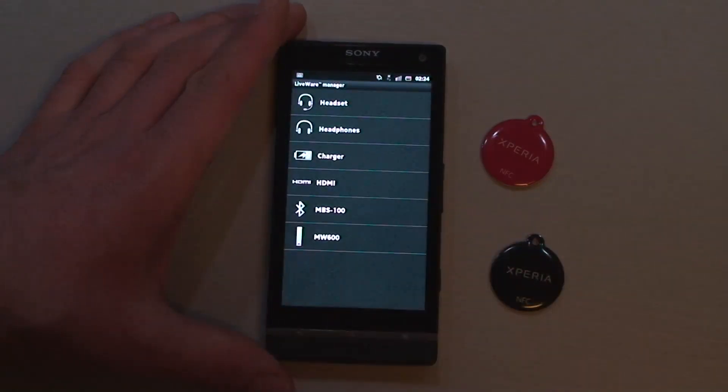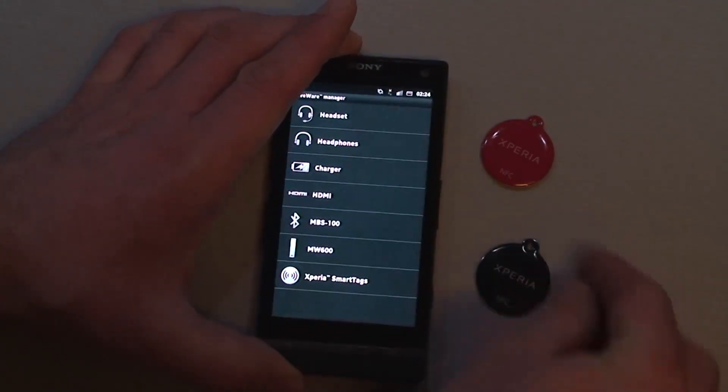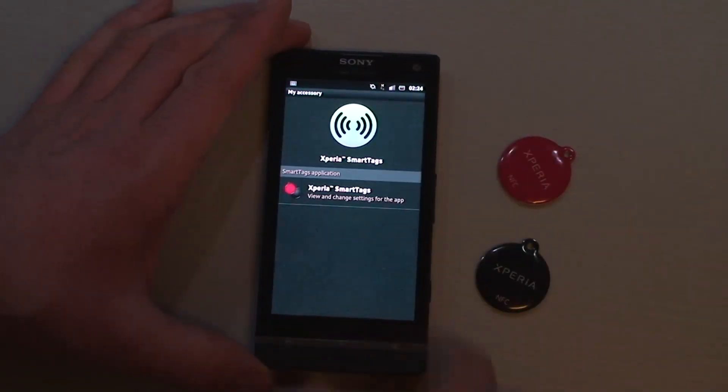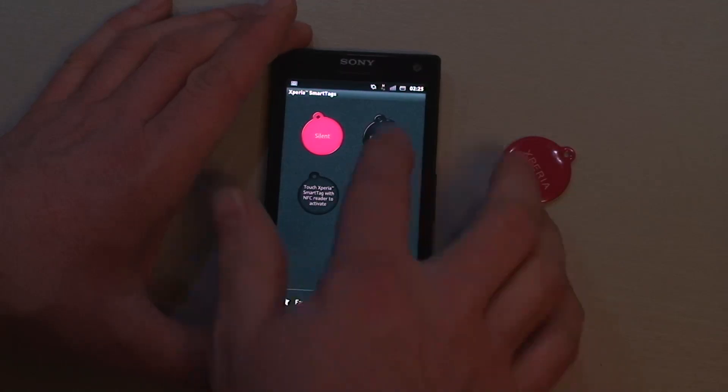First, we have to let the phone know we have a tag here. Then we have to assign actions to those.